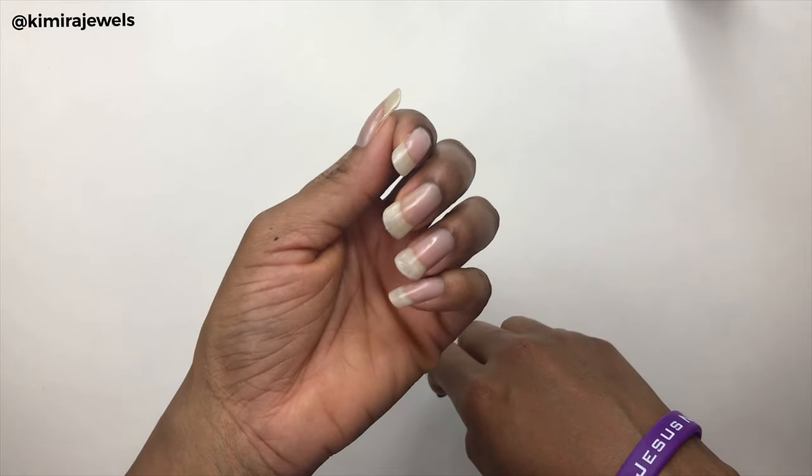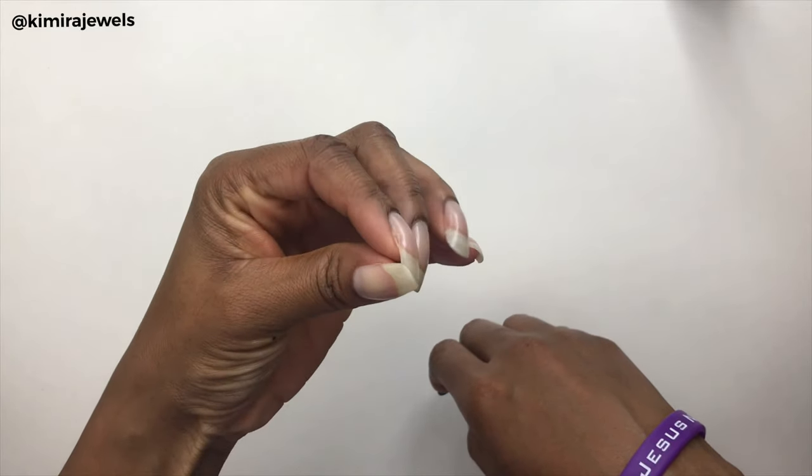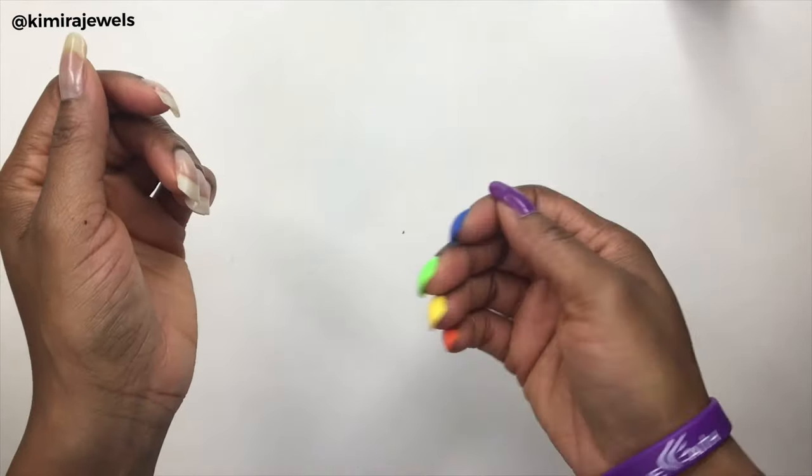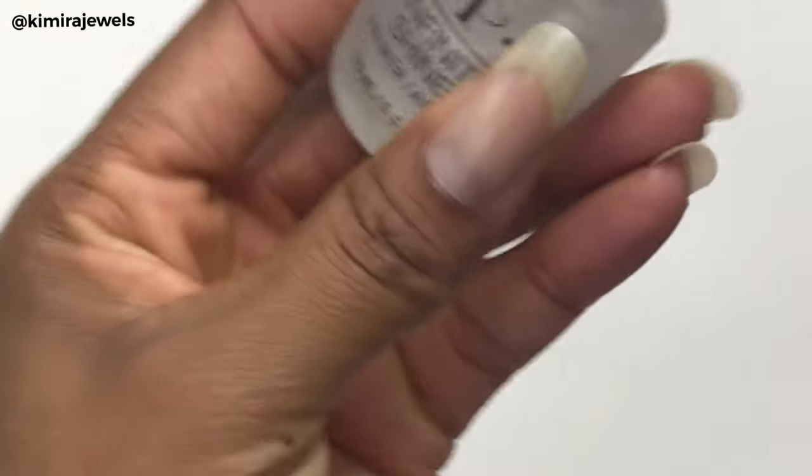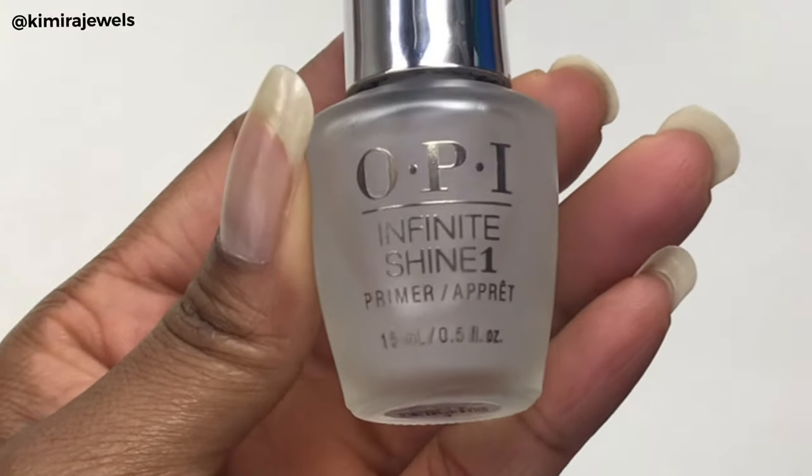It is August 11th, 2019 as I record this, so my nails have started growing back. I've already done one hand in an effort to save time. This is the base coat that I'm using by OPI Infinite Shine.